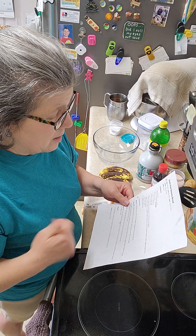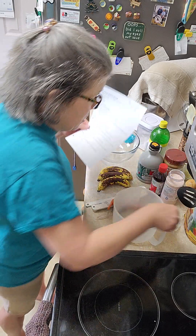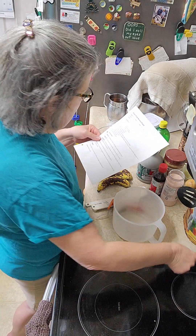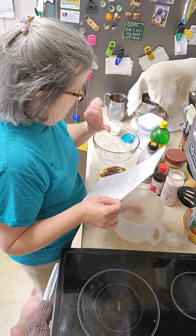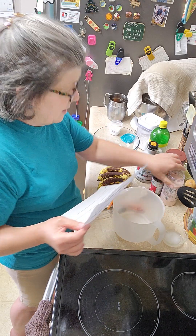Two tablespoons of grass-fed butter, ghee, or coconut oil, melted — which I have right here. Raw honey or maple syrup, grade B, and a teaspoon of vanilla, and a pinch of pink salt.